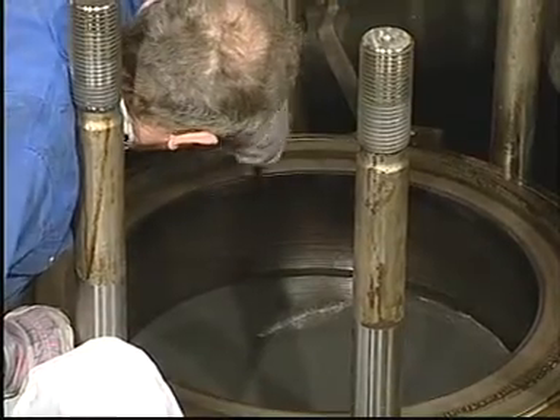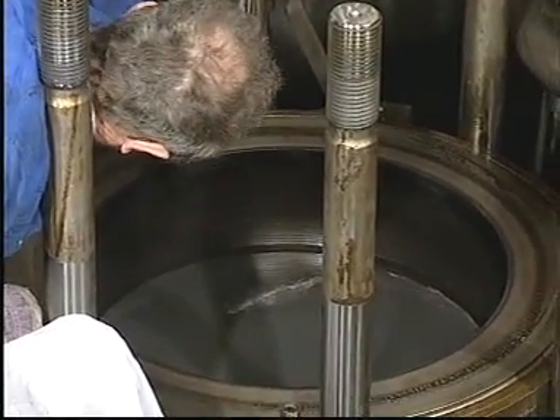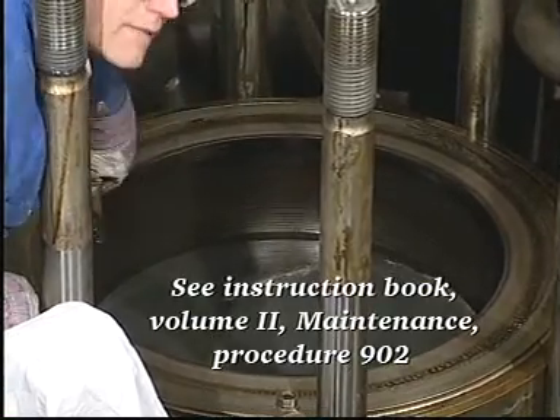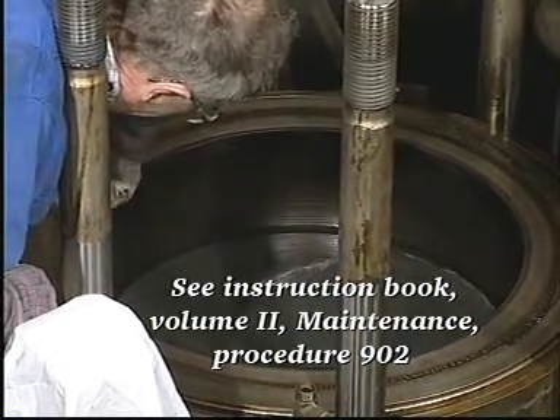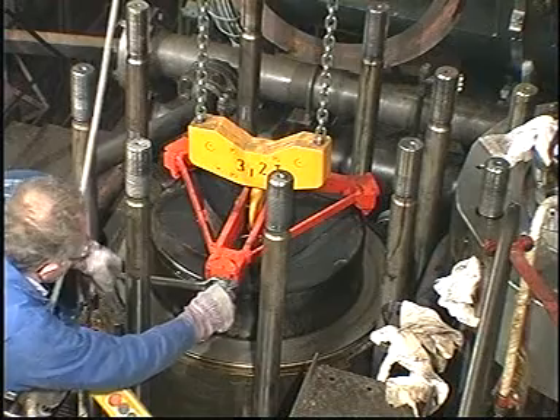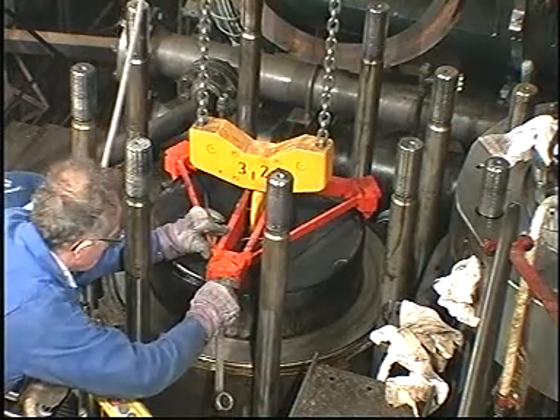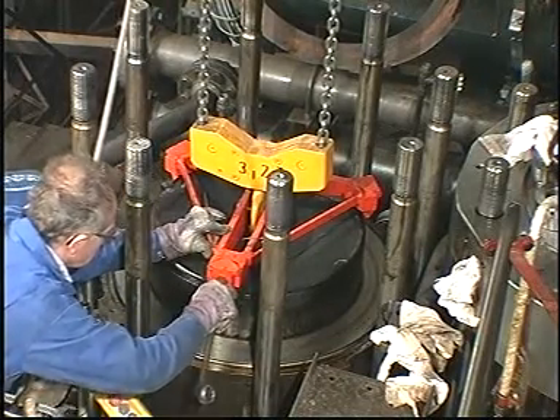Ensure that wear ridges are smoothed out and that any carbon deposits are removed. Also, make sure that the piston cleaning ring, if installed, is removed from the top of the cylinder liner. Mount the lifting tool and lift the piston with piston rod and stuffing box out of the engine.